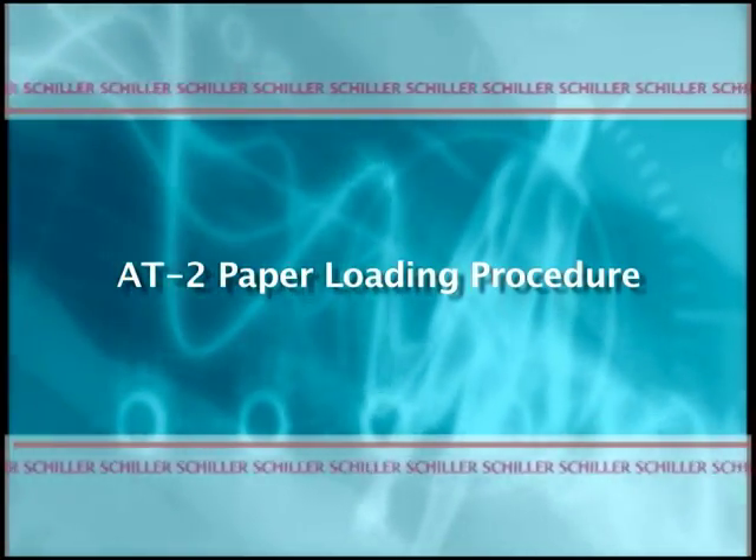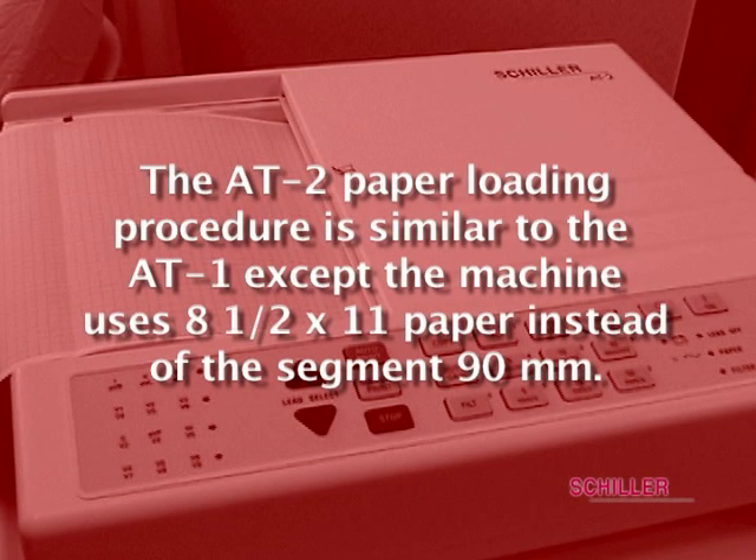AT2 Paper Loading Procedure. The AT2 paper loading procedure is similar to the AT1, except the machine uses 8.5x11 paper instead of the 90mm paper.